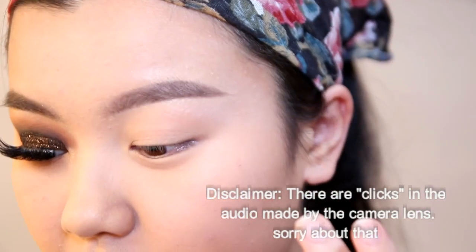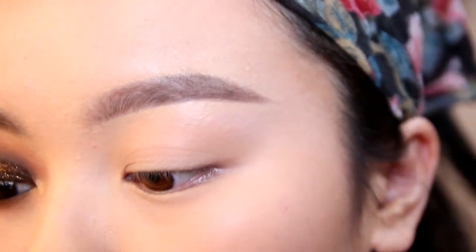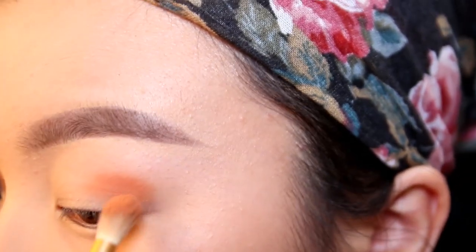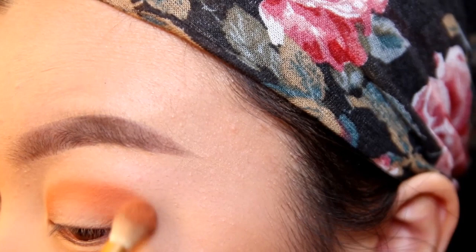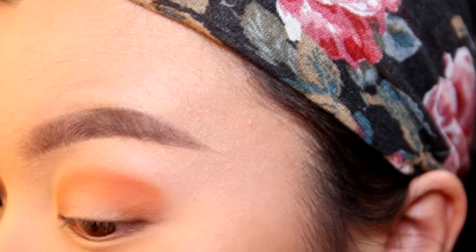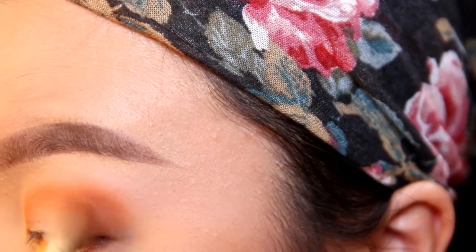I've already done one eye and I've done my face makeup and eyebrows. I'm going to use an orange shadow as our transition color — just put that all over the eye. It doesn't really matter at this stage because we're going to put black in the center anyway. Take your orange color and spread it from your inner eye corner to your outer corner, then blend it back and forth.